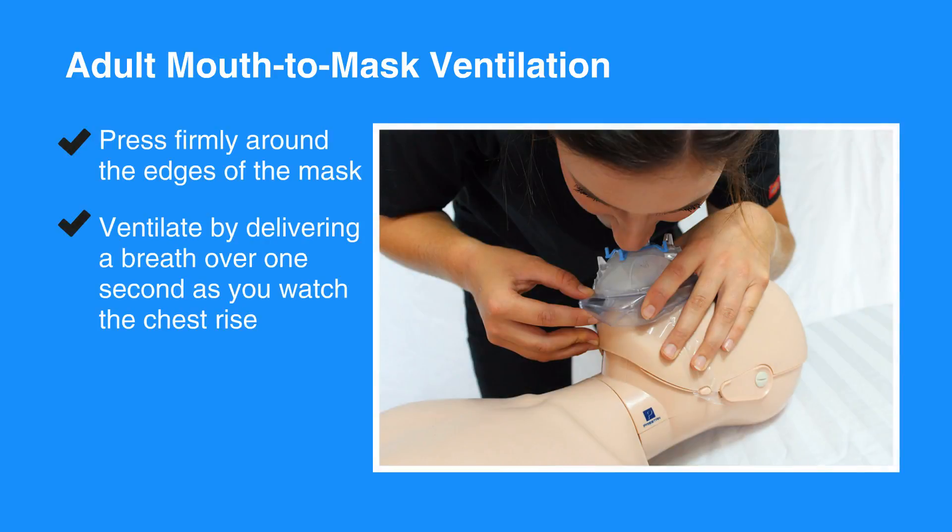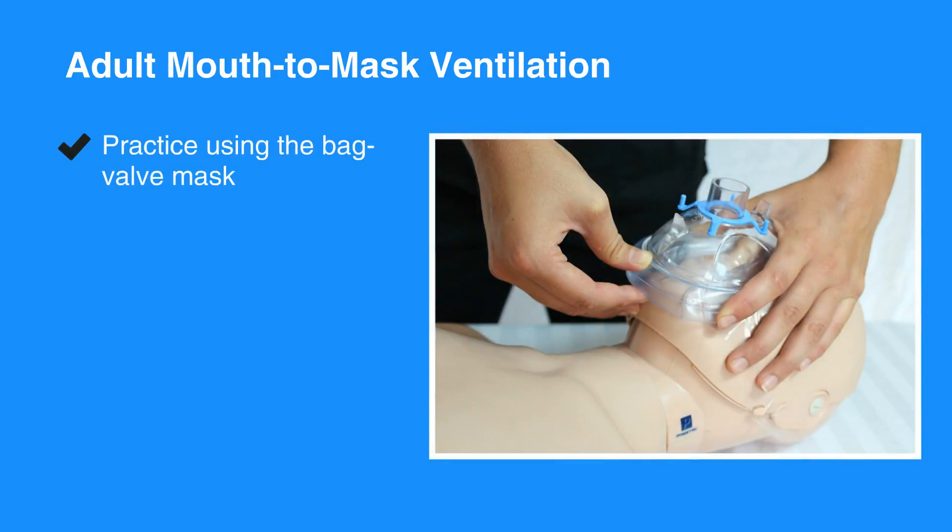Press firmly around the edges of the mask and ventilate by delivering a breath for over one second as you watch the individual's chest rise. Practice using the bag valve mask as it's essential to forming a tight seal and delivering effective breaths.